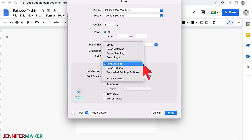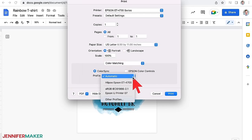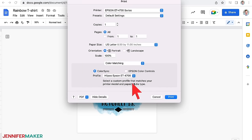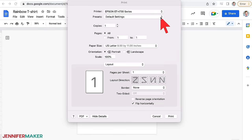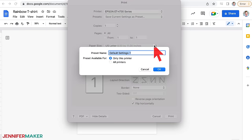Choose print settings and change your media type to presentation paper matte, and change your print quality to best quality. We've already mirrored the image, so don't click that box and don't use high speed. If you've installed an ICC printer profile for better colors, you can select that here as well — select color matching and choose your printer profile. If you're on a Mac, choose ColorSync, click on the menu, select other profiles, and select your printer profile from the list. Once you've correctly adjusted your settings, click on presets and choose save current settings as a preset for faster use next time.